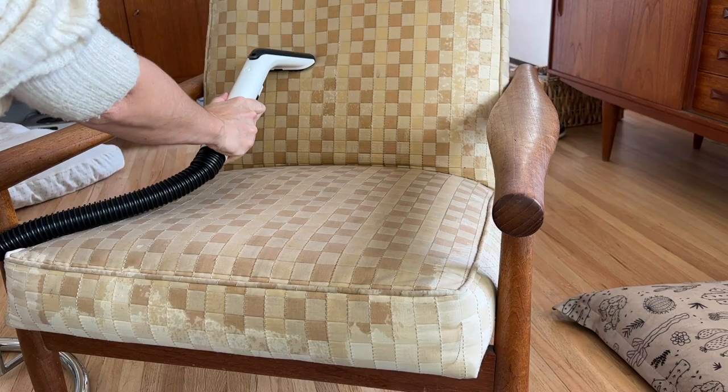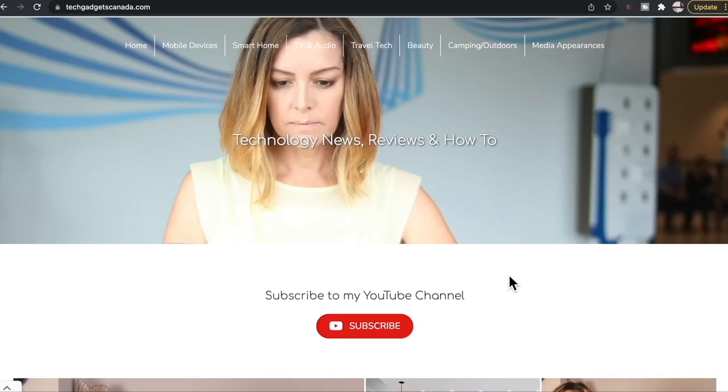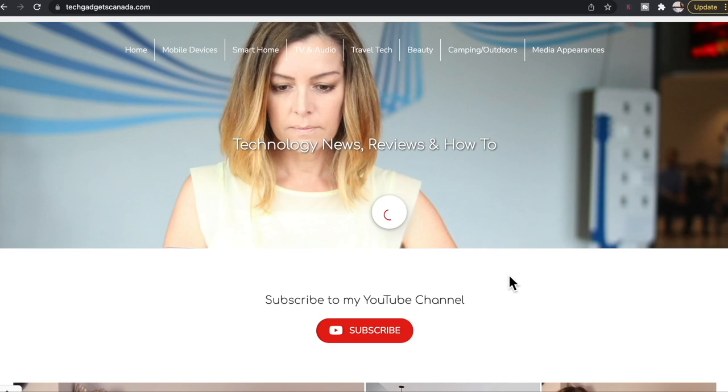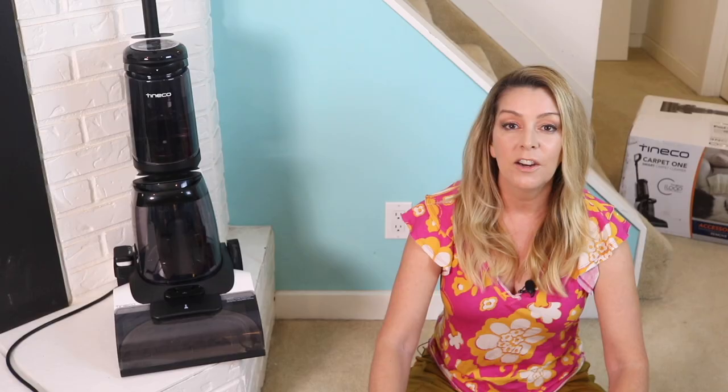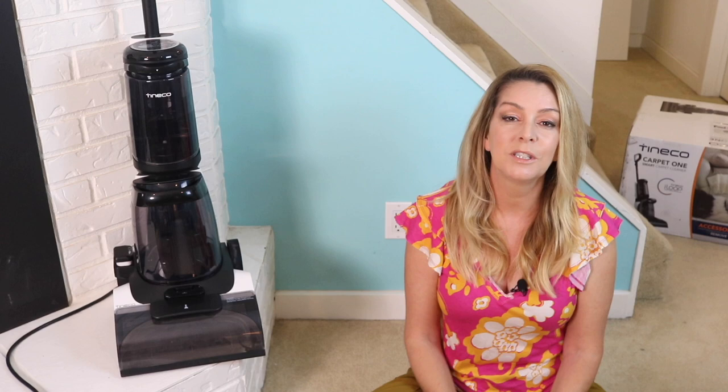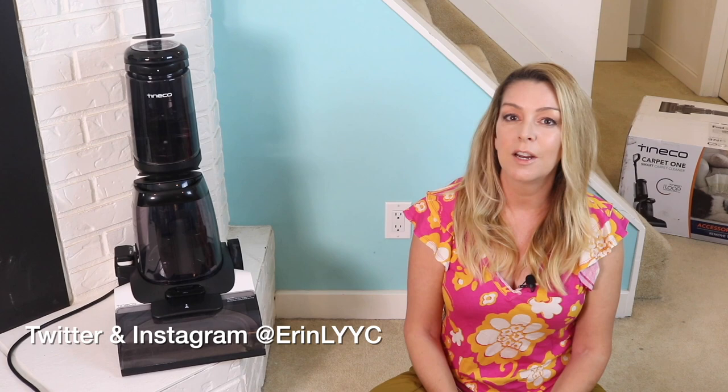The Tyneco Carpet One Smart Carpet Cleaner sells for about $499 US dollars, and I haven't yet seen the Canadian availability or pricing just yet. If you want to read this review or reference any of what I've talked about, you can head over to TechGadgetsCanada.com where I've got a full write-up. You can ask me any questions there or post them in the comments below. Thank you so much for watching — I'm Erin. You can find me on Twitter or Instagram at ErinLYYC, or on Facebook at facebook.com/techgadgetscanada.